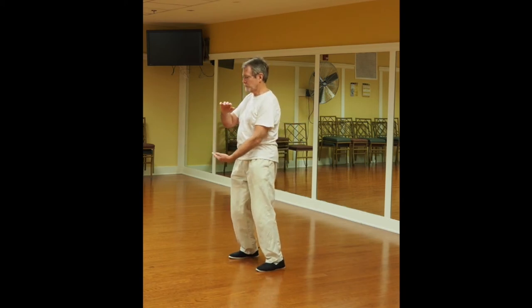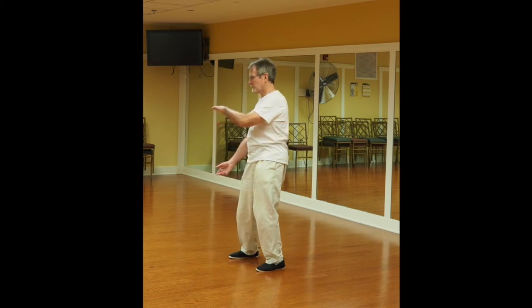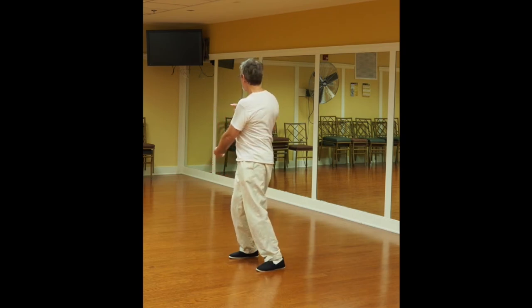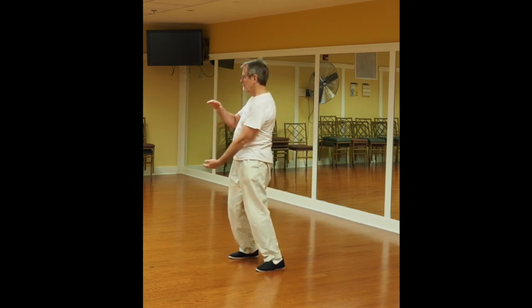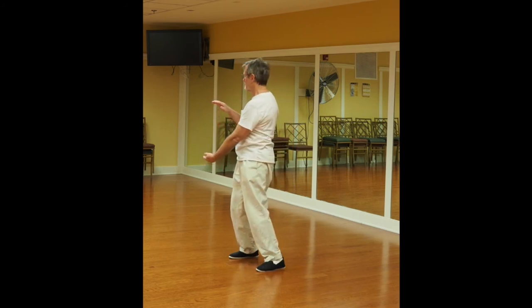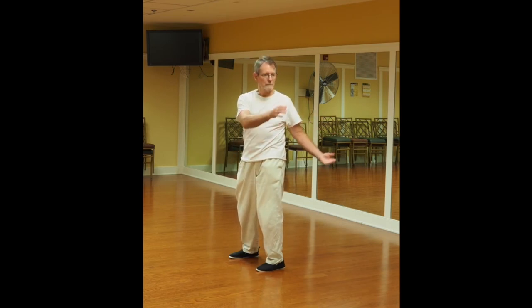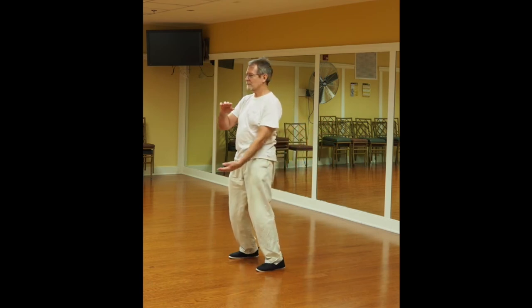Here you grab a ball again — this is Wave Hands Like Cloud. You shift the weight and turn at the waist, shifting the weight to the top hand side, then reverse the hands. You concentrate on the energy circulating in the abdomen, while still maintaining an open awareness, staying centered, shifting the weight, concentrating on the weight dropping in the feet. There's always a spiraling motion from one foot up the back and across, out through the arm — or in some cases, both feet up the back and out the arms.